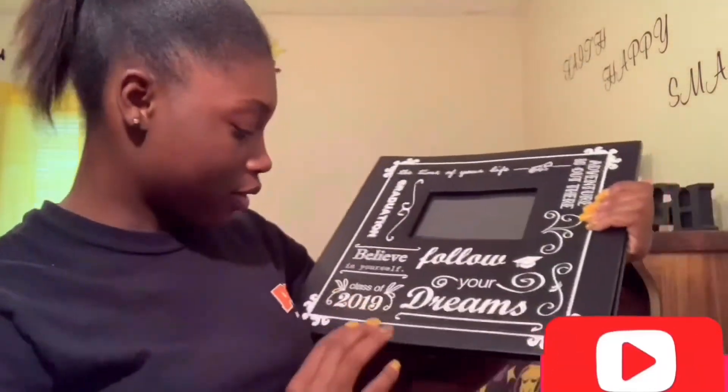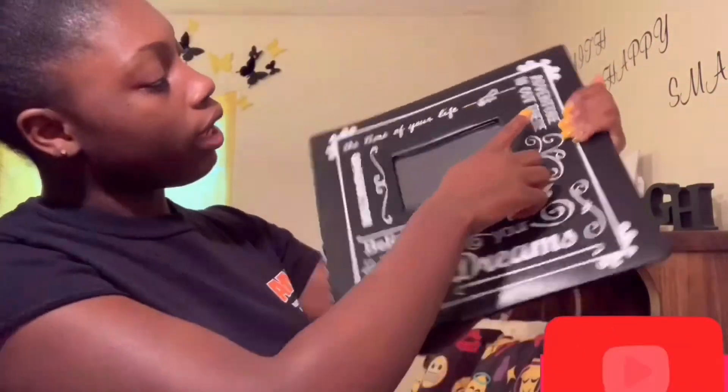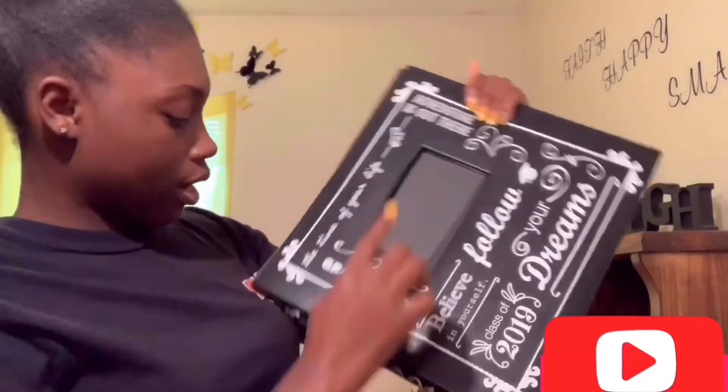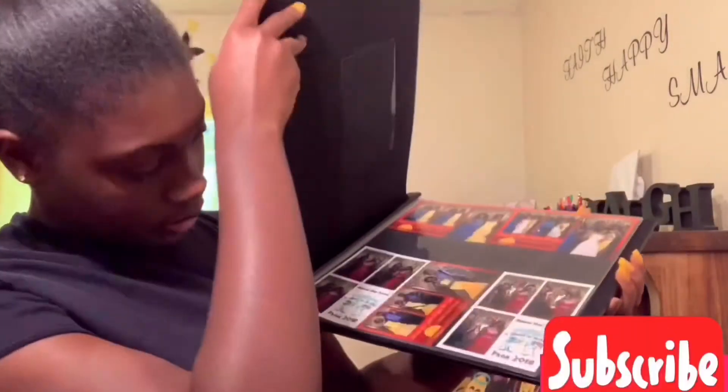And here's another photo book — a lot going on in this one. It says 'Class of 2019, Believe in Yourself, Follow Your Dreams, Adventure is Out There, Graduation — the Time of Your Life, Class of 2019.' It's another photo book and I'm going to put pictures from my junior and senior year in it. I take so many pictures from high school!